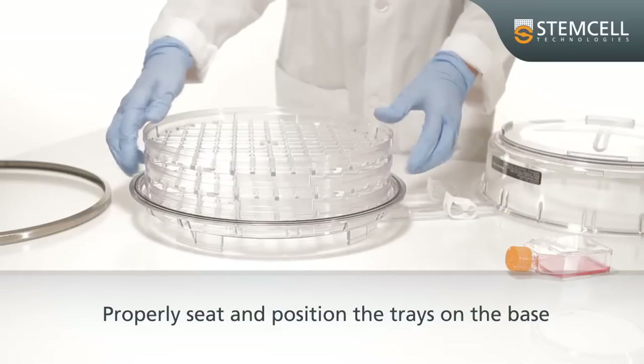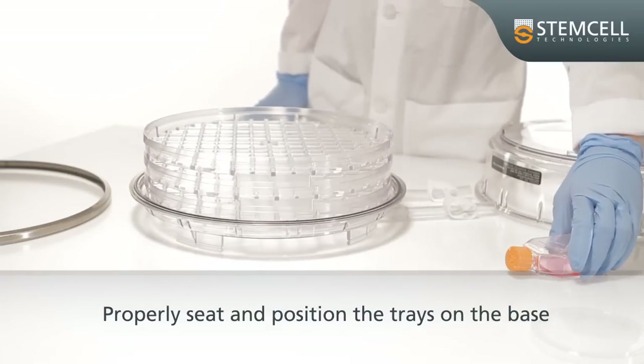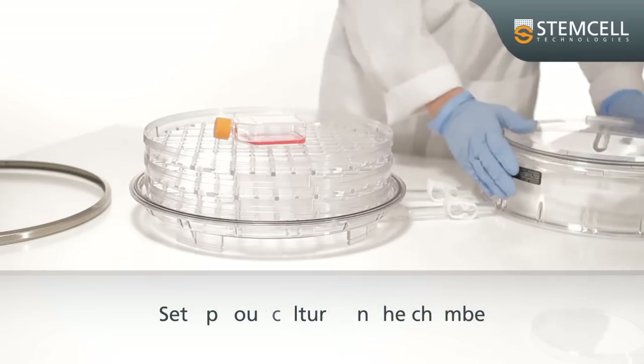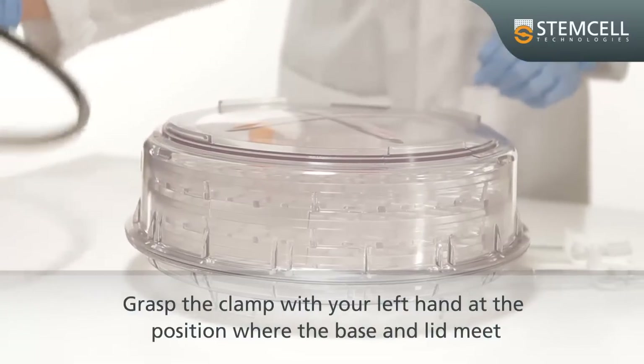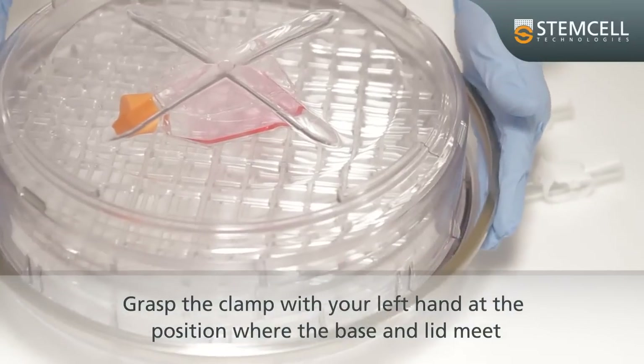Properly seat and position the trays on the base. Set up your cultures in the chamber. Place the lid on the base. Grasp the clamp with your left hand and centre the clamp at the position where the base and lid join together.